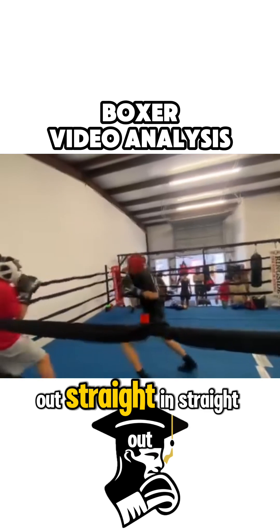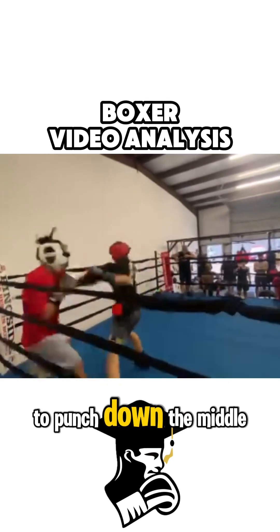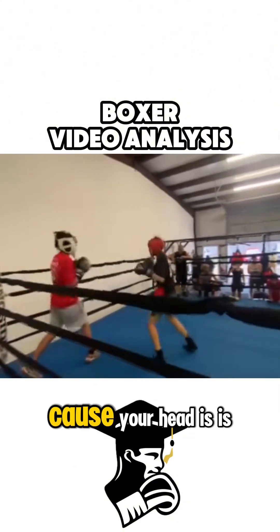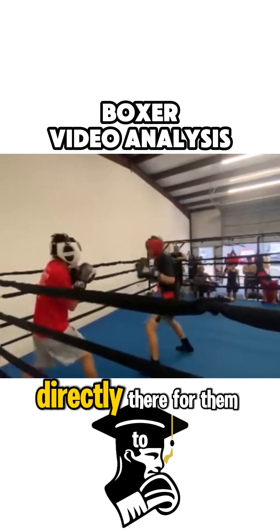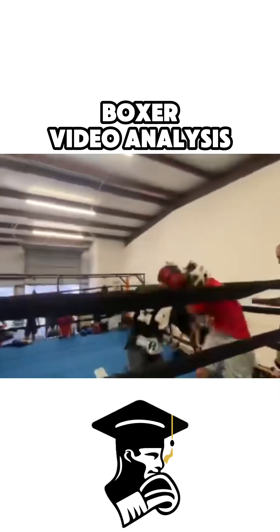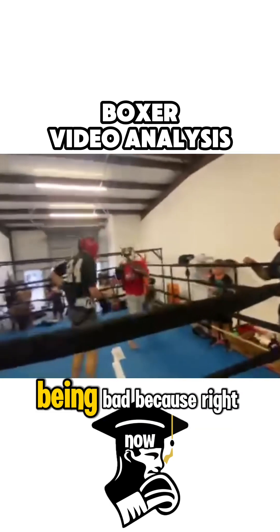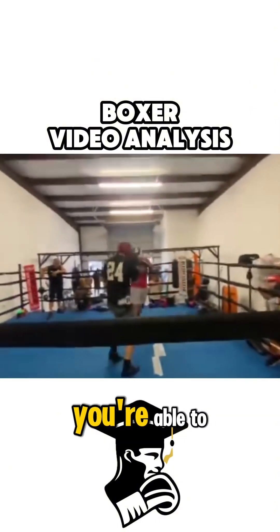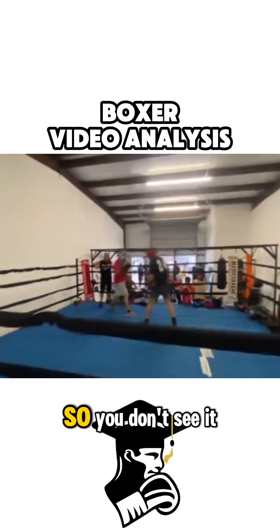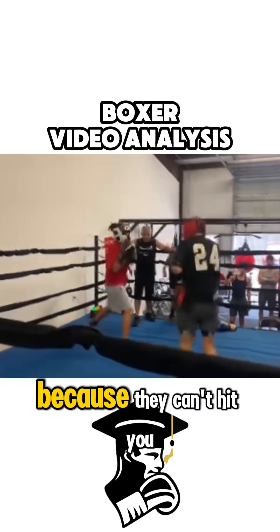You don't attack at angles — you go straight in, straight out, straight in, straight out. Anyone who knows how to punch down the middle is going to give you problems because your head is directly there for them to hit, and it always is. You don't see it as a flaw right now because you're better offensively than your opponent, so when you fight guys like this, they can't hit you.